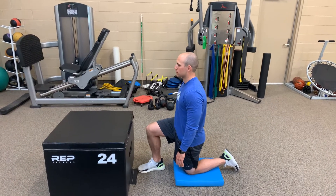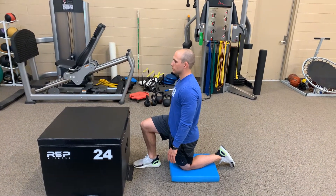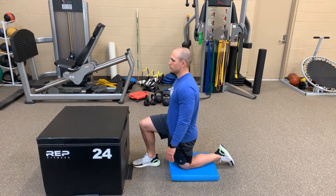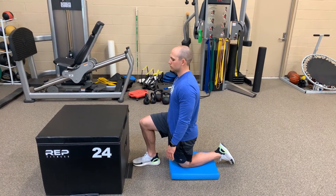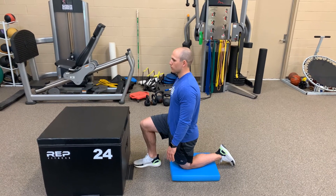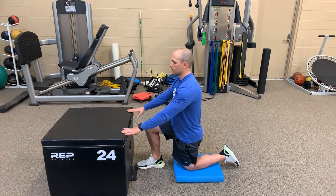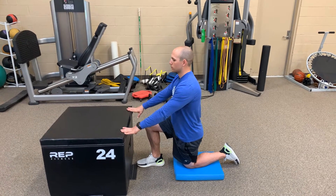All right Daniel, so we're gonna focus on some lumbar stability, specifically loading that left hip. This is typically an exercise we'll do after we release the spasm in your left hip. I'm gonna have you put your fingertips on that box — this can be a box, a wall, whatever you got, something that you can stabilize with.